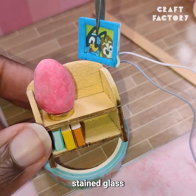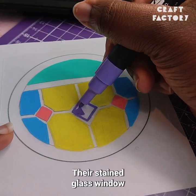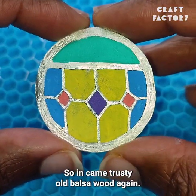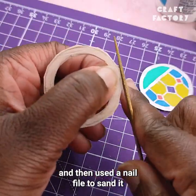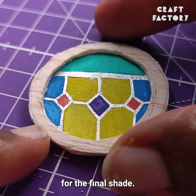I then moved on to the stained glass window piece that they have, which I made using some shrink plastic and Posca pens. Their stained glass window is in a wooden frame, so in came trusty old balsa wood again. After roughly cutting it down to size, I glued it to the windowpane, then used a nail file to sand it and finish it off before using some wood stain for the final shade.